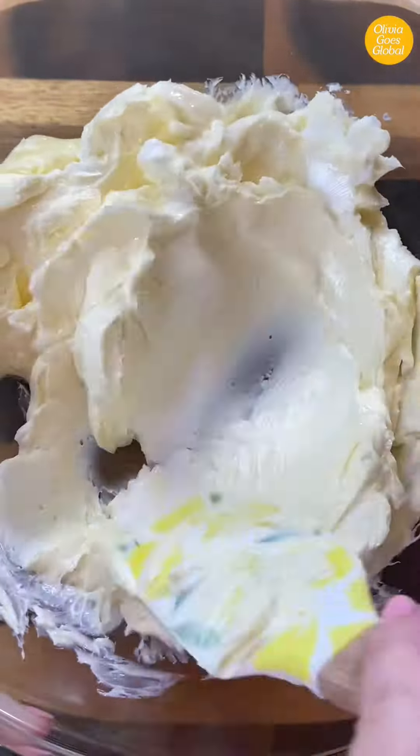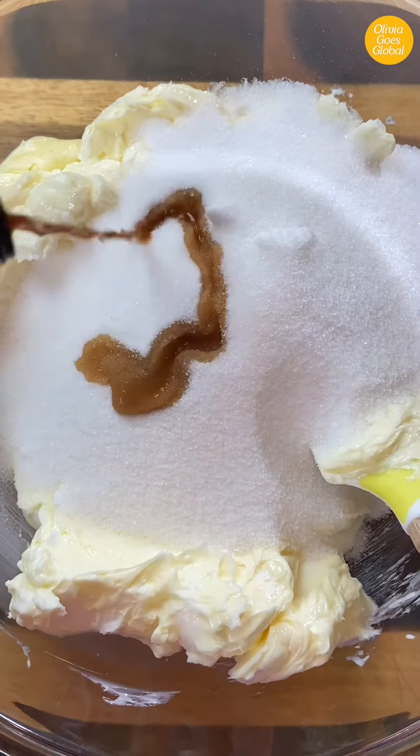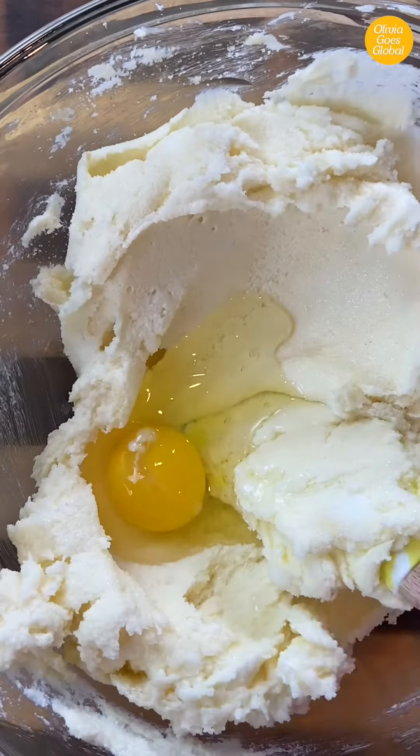Start off by creaming together butter and vegetable shortening in a bowl or stand mixer. Add in some white sugar and Mexican vanilla and mix until combined. Then add in two eggs, one at a time.